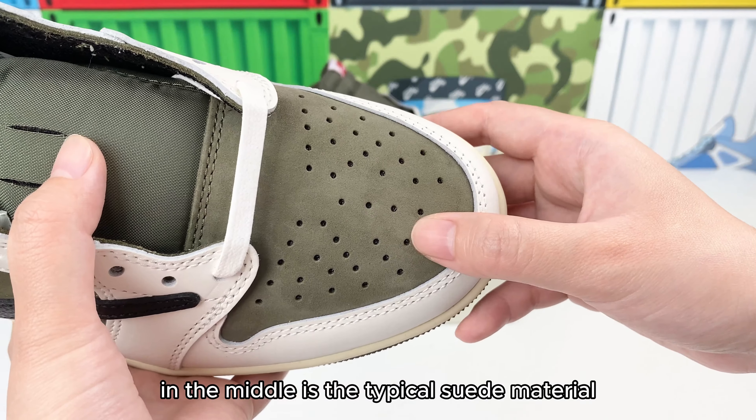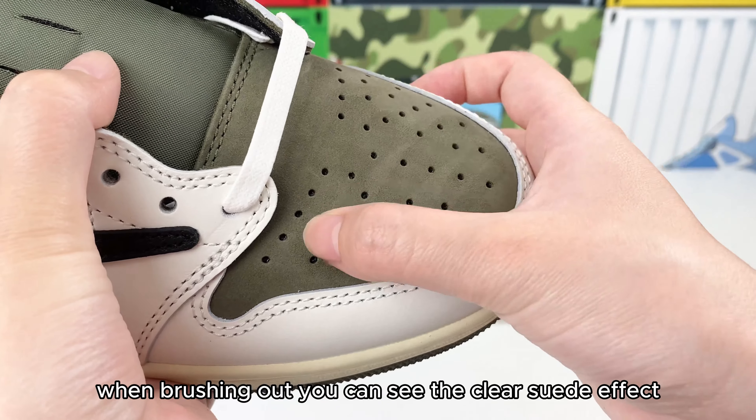In the middle is the typical suede material. When brushing it out, you can see the clear suede effect.